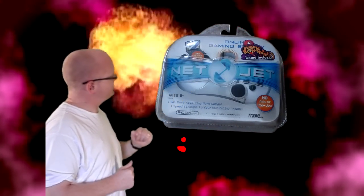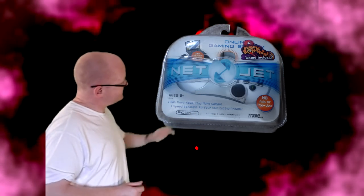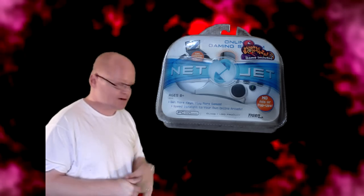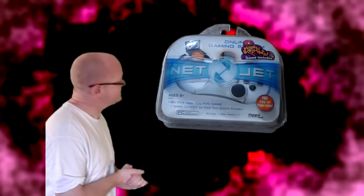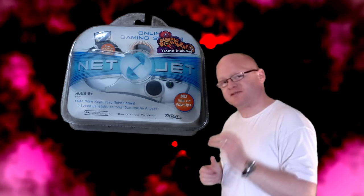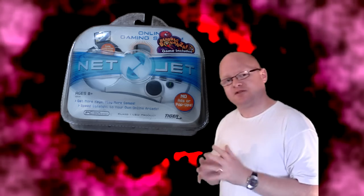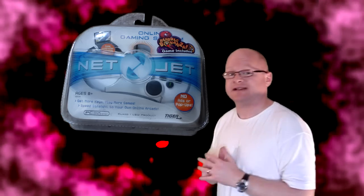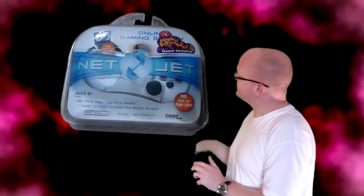Ladies and gentlemen, may I introduce to you the legend from Tiger Electronics. Behold its greatness. I've left it here in its bubble wrap because we're going to be unsealing it in a bit. As I said, this is a system with a difference, and the name of it will probably give it away exactly what it is. This system was released in 2006 by Tiger Electronics, who have been going for a long time and have had some really good games and some real disasters, unfortunately. But they tried again with this — the NetJet.